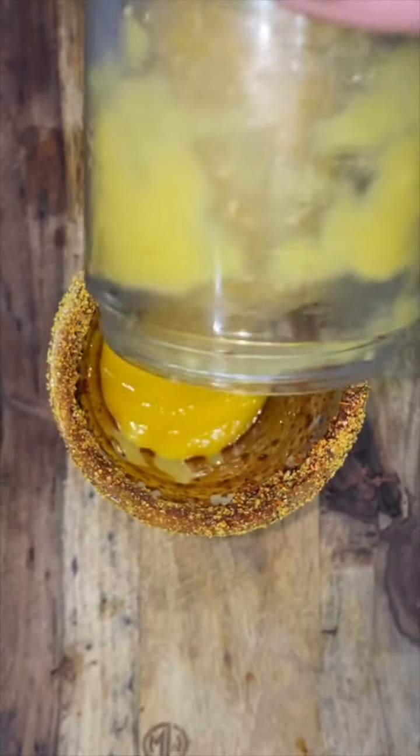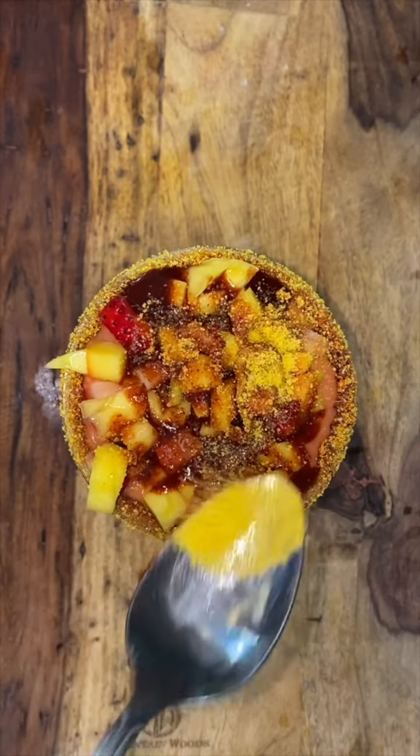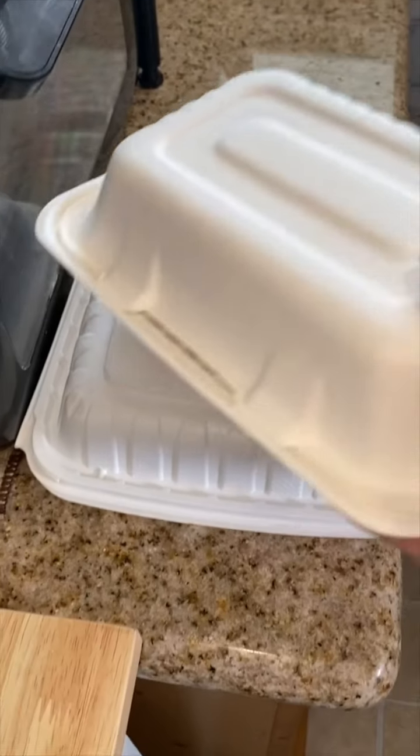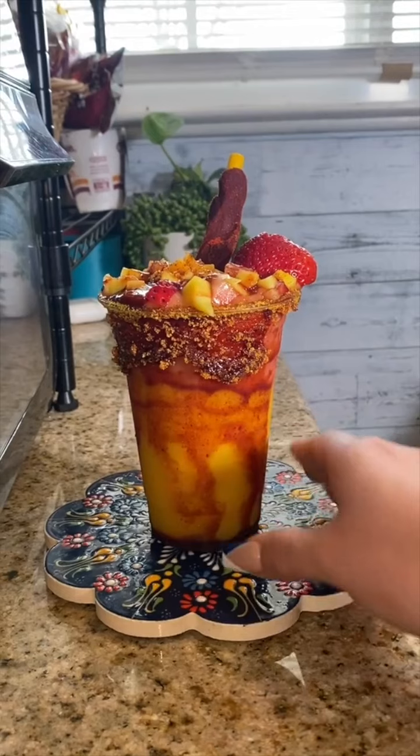I also gave them the option between a soda or a mangonada with strawberry — I don't know if it's mangoniada or mangonada, but whatever. Topped it off with extra mangos, strawberries, some chamoy, Tajín, and candy. That's it, guys, and I'm just gonna hurry up and get everything ready for them including their drink so they can come and pick up during lunch time.